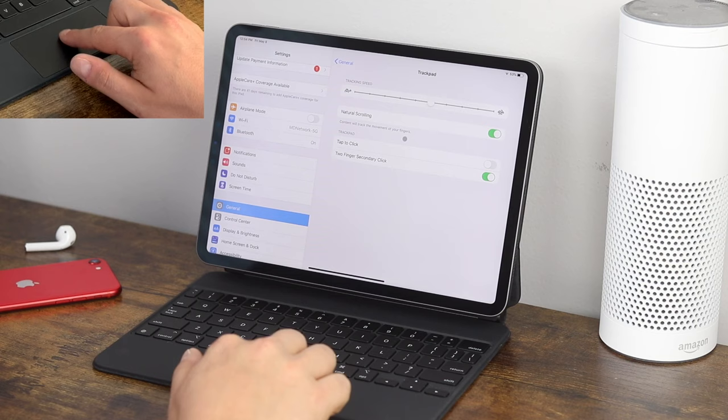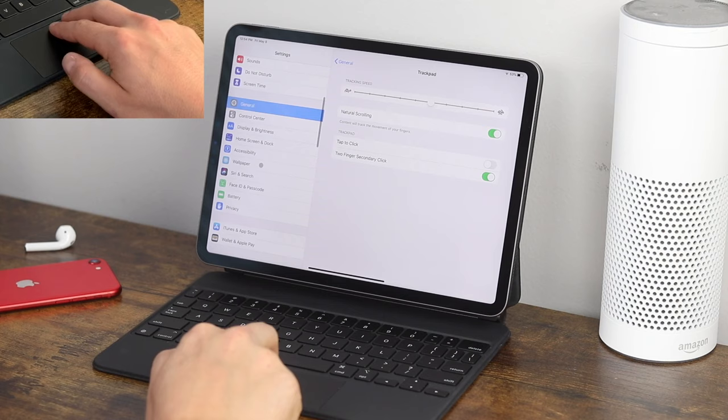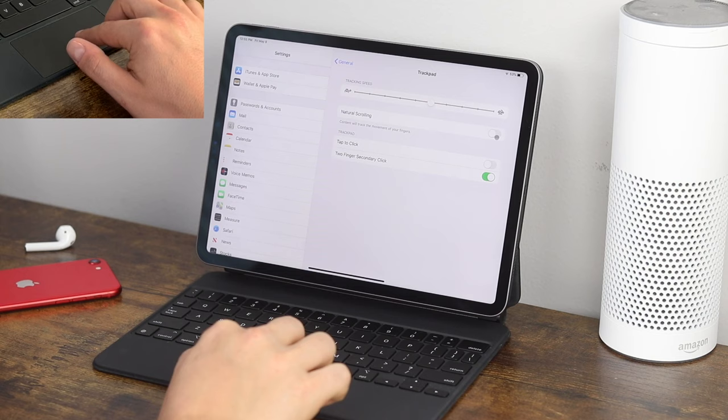The next option is natural scrolling. When natural scrolling is on, pulling up with two fingers takes you down the page. If you turn this off, pulling up takes you up and pulling down takes you down. It's totally your choice — I do use natural scrolling now, it feels more natural in general.